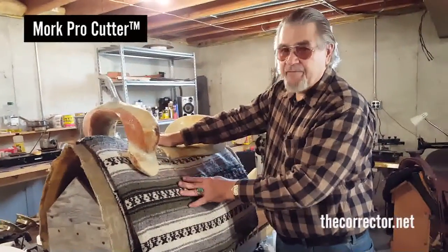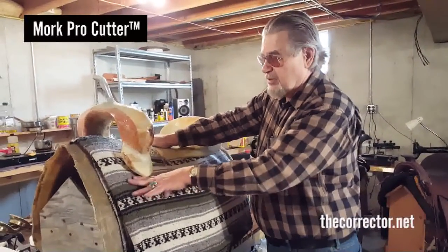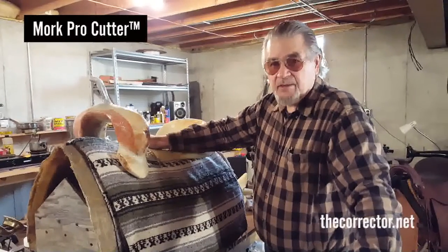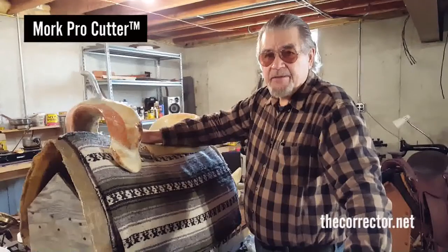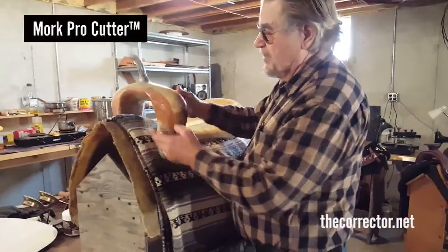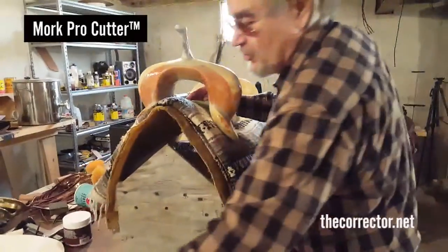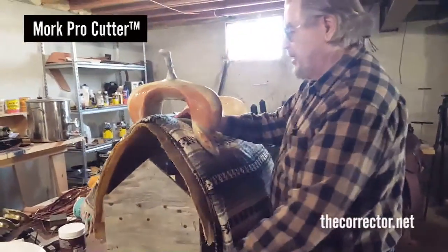Most saddles today are made on a 45-degree tree. 45 degrees usually leaves no contact down here. Unfortunately, full coat of horse and some custom-made trees get up at 91 and 93 degrees — whereas a 45-degree tree is a quote 90-degree tree. When that happens, the bars wing out way too much. It's all pinch up here, even on the low-wither bars.